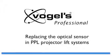In this video clip we will show you how to replace the optical sensor in a PPL projector lift system.